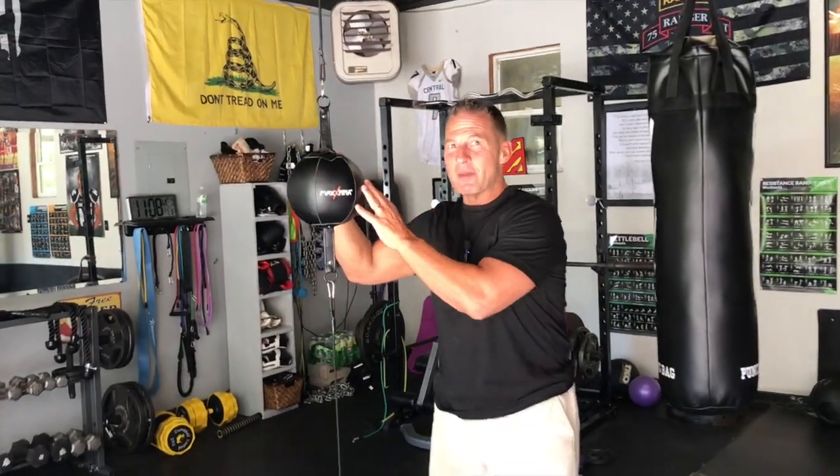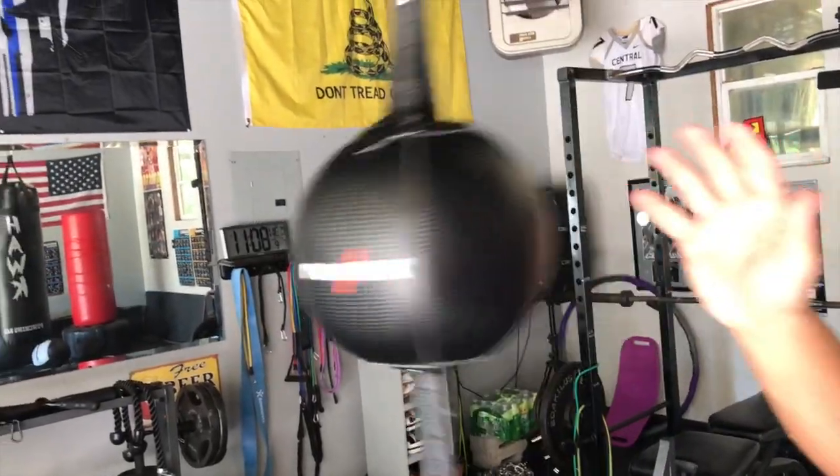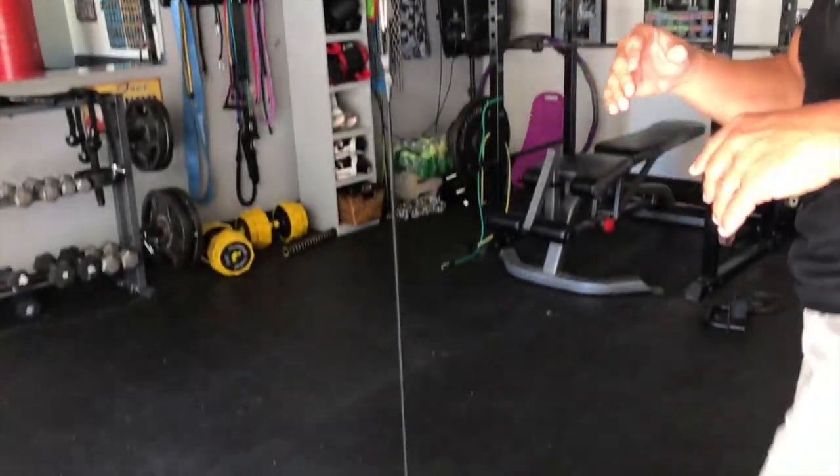Hey, I want to give you a quick review on this Max MMA double end bag. This thing is fantastic — I just picked it up. I absolutely love a double end bag because you can get a really, really good workout and it builds amazing coordination, flexibility, kind of gets your arms going a whole nine yards.